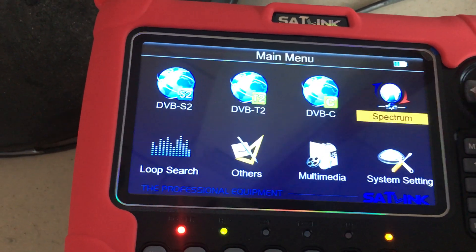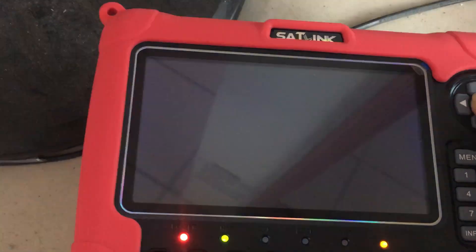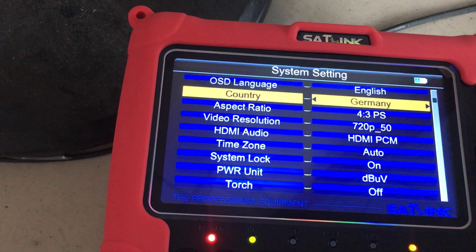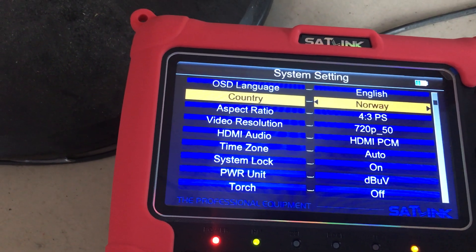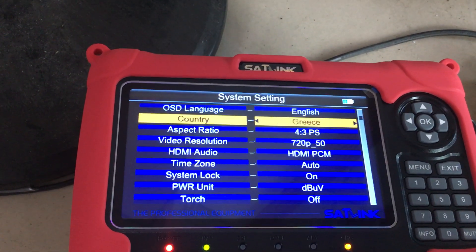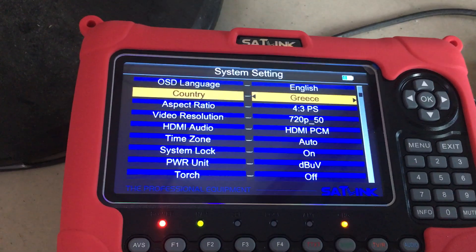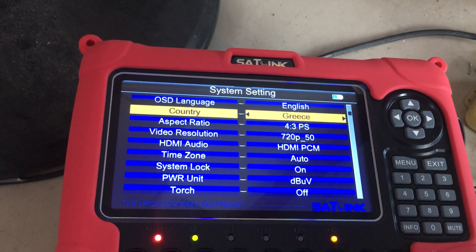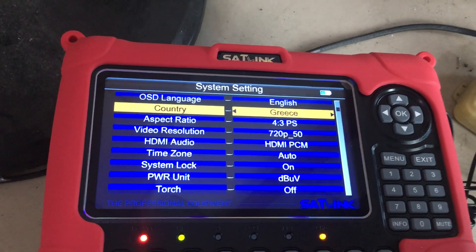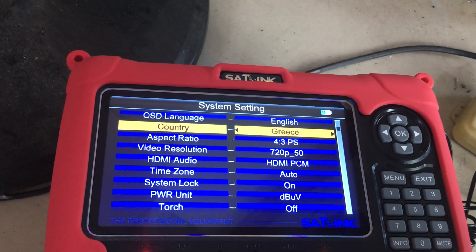Once on, you can do DVB-S2, DVB-T2/C spectrum, system settings, and so forth. We have already preset the system setting with the country as Greece. It doesn't impact the inner database much, as it's just a name. The database pre-installed is currently the newest version for the European and Middle Eastern region, so it is convenient for users located in the UK, France, Germany, Italy, Greece, and other regions.